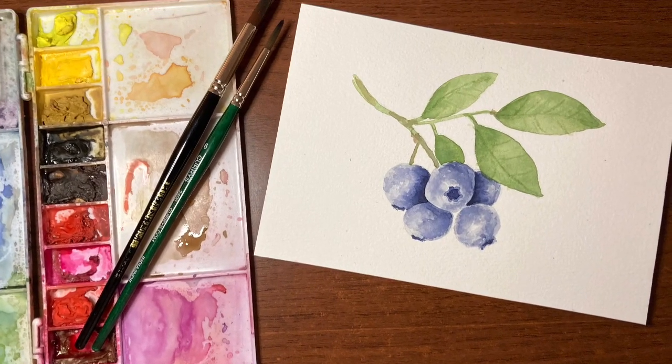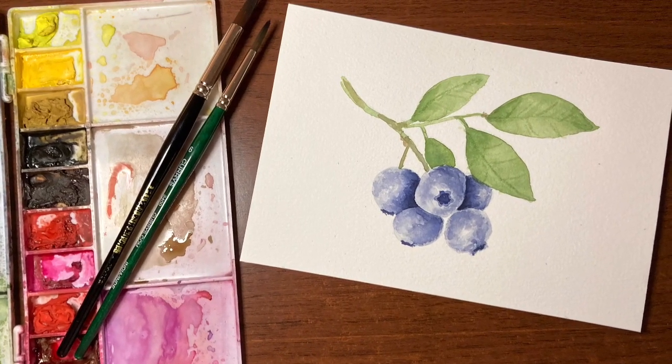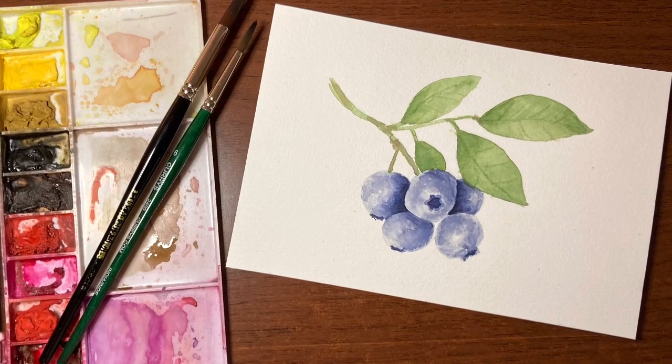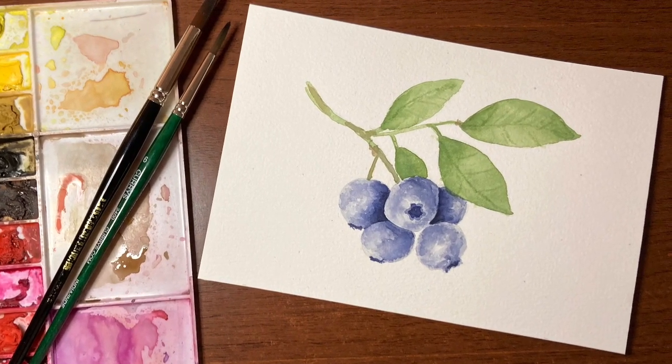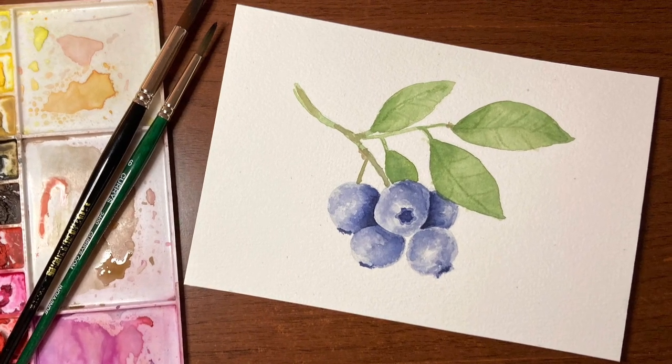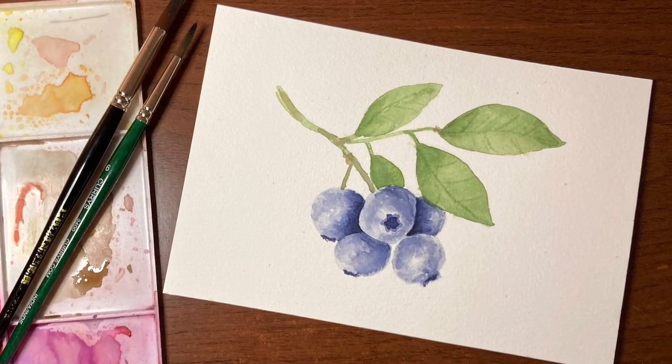Hey there! Thanks so much for joining me for another tutorial. My name is Erin Eno and this is what we're painting for the fruit of the month for February. It's a little late because I've been under the weather, but better late than never. So grab your paints and let's get started.